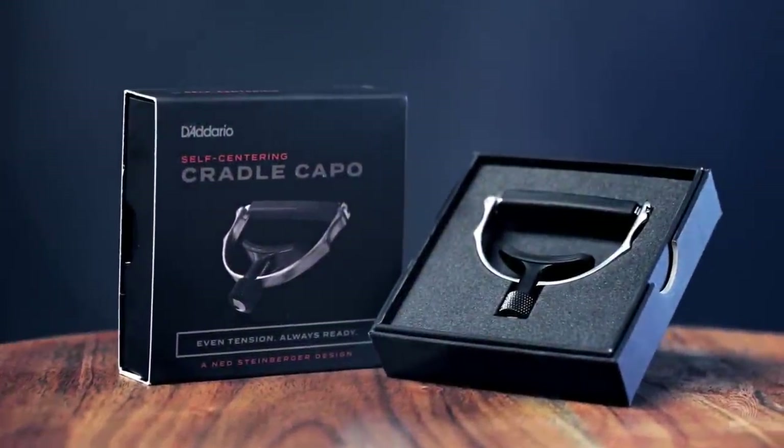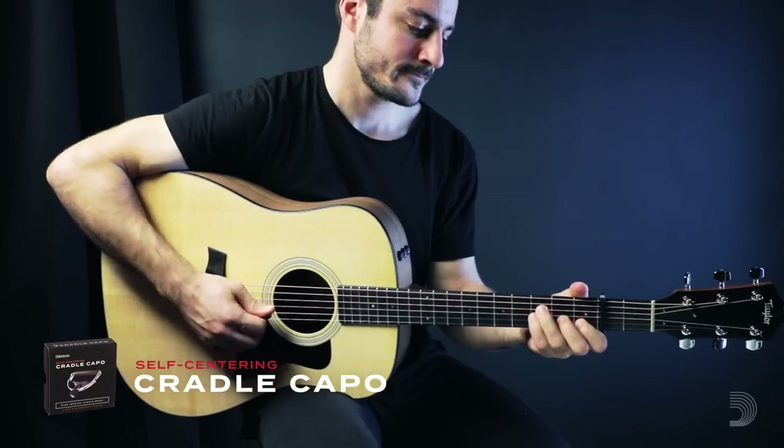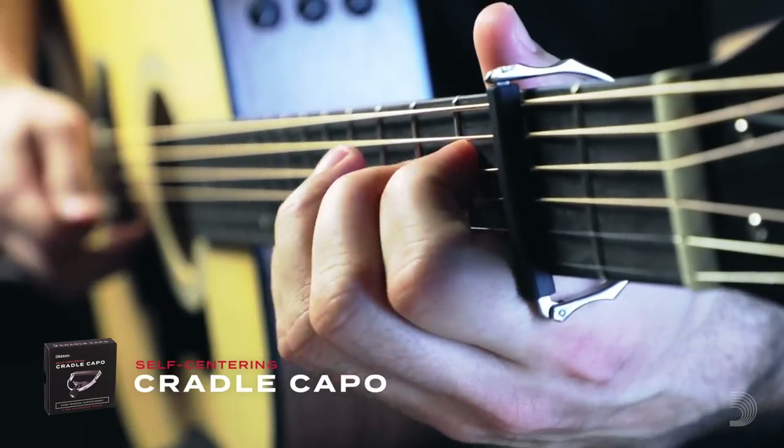Introducing the self-centering Cradle Capo — D'Addario's first with a latch-top design. It's made to always be ready for a perfect, in-tune performance.